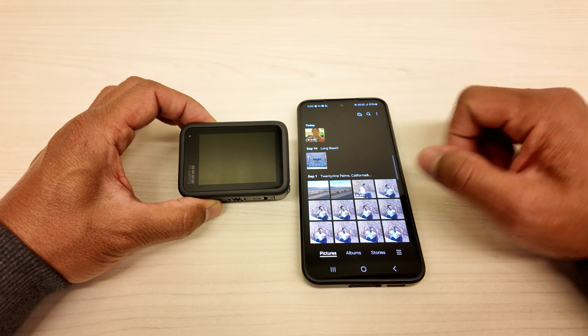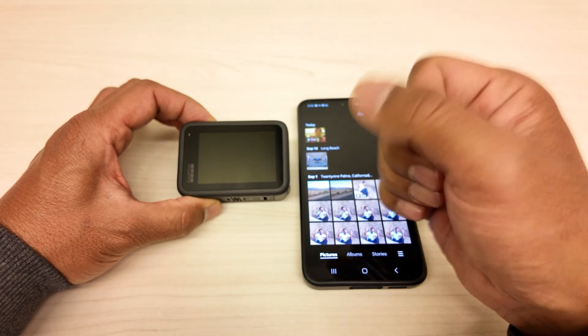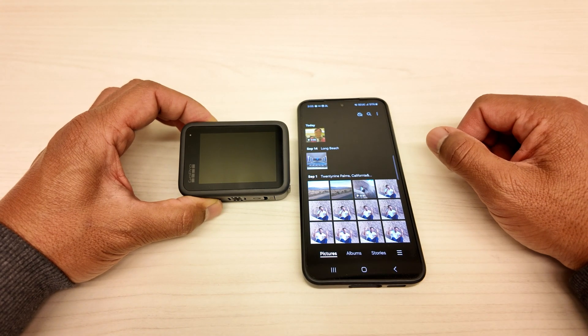Hope you enjoyed and hope you learned something new. So we're going to say goodbye now — you know how we do it. Rock, paper, peace. Let's hang out again in the next video.